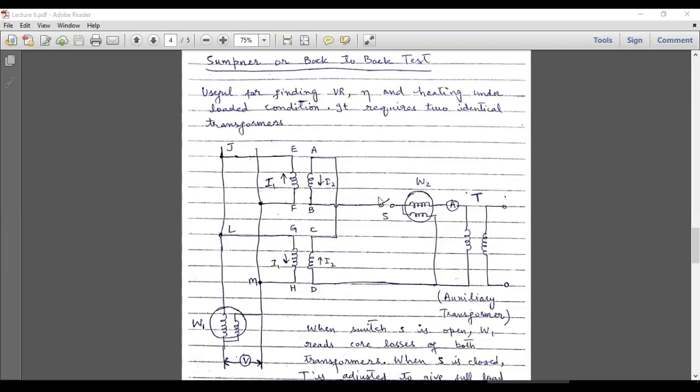In this test the two identical transformers will be connected in parallel with each other. At the input bus we have a voltmeter and a wattmeter. The left terminal is connected to the upper sides of the primary windings and the right terminal is connected to the lower sides of the primary windings. The secondary windings are also connected in parallel — the upper ends of the secondary windings are connected with each other and the lower ends are connected to a switch and then to a wattmeter.